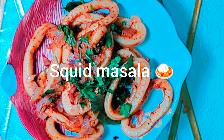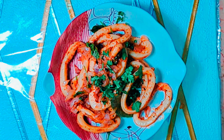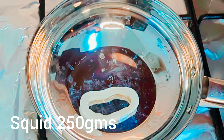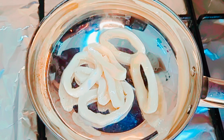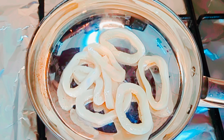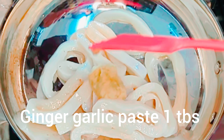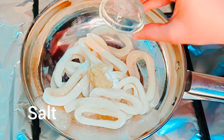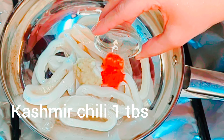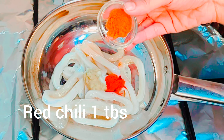Hi guys, welcome to Food Fantasy World. Today we are making squid masala. In a pan, add squid 250 grams, ginger garlic paste one tablespoon, salt as per taste, Kashmiri chili powder one tablespoon, and red chili powder one tablespoon.